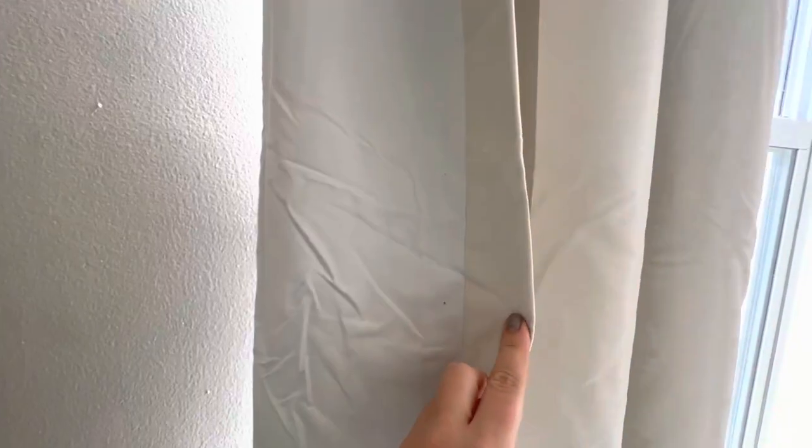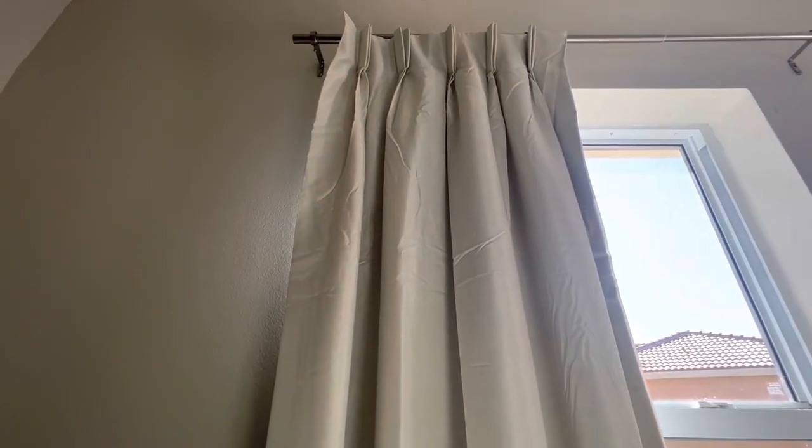Now you do see some wrinkles on it — that's because they are right out of the box. So I would get my handheld steamer and just kind of get steaming away.